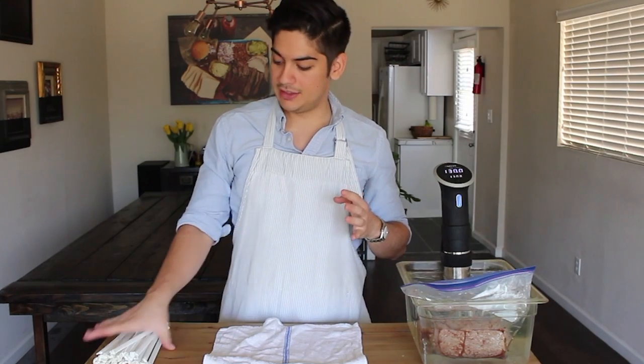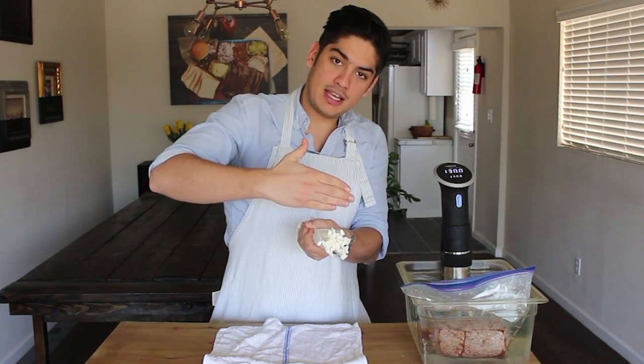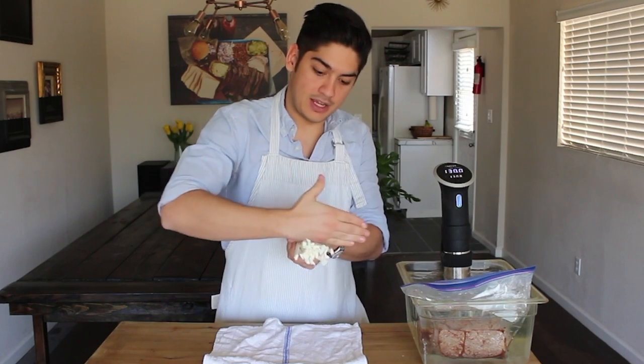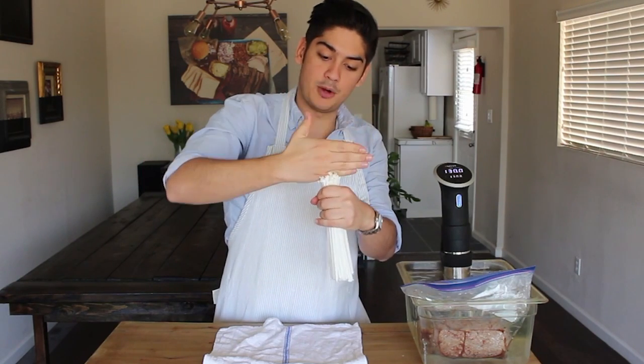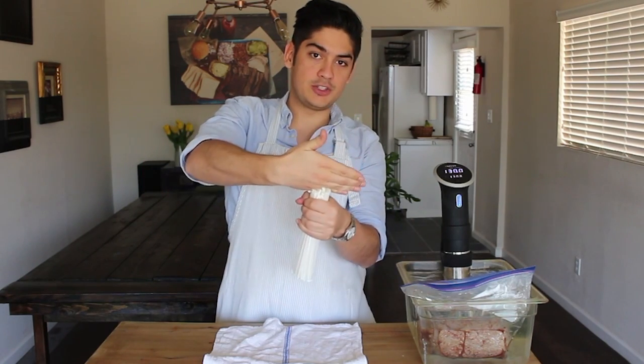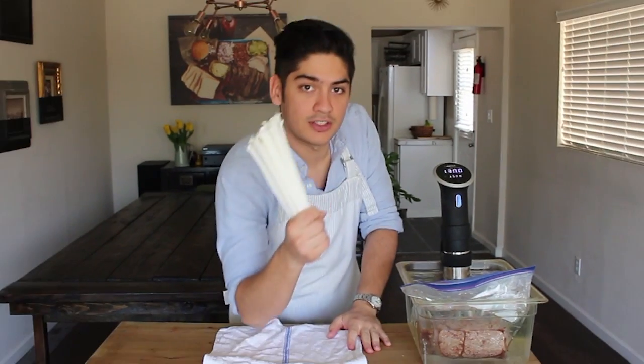If you think about it like this bundle of straws, it would be very hard to cut into them along their length because of the way they're lined up. But if you were to cut through or bite through this bundle of straws perpendicularly to the direction in which they're moving, there's really little resistance and it results in an incredibly tender final product.